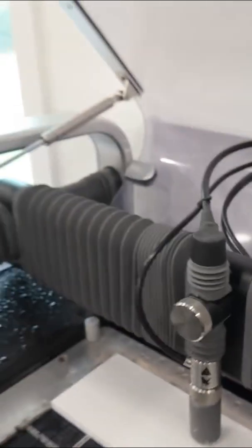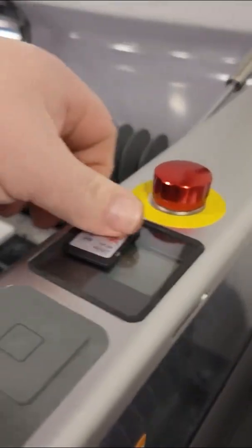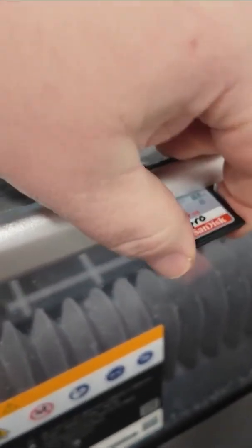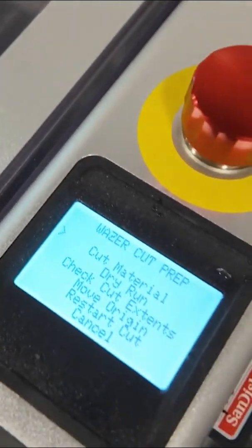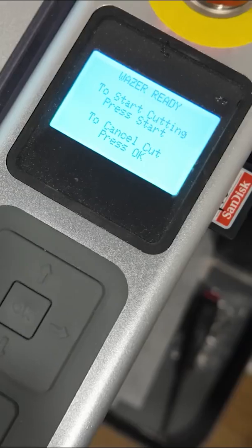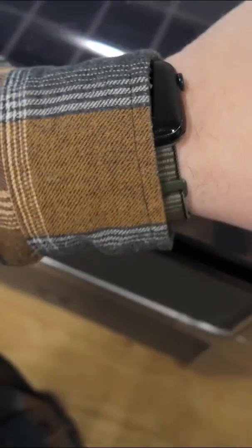Now we can come over here to the machine settings. We'll go ahead and insert our SD card which has our job file on there that we've exported from the computer. And now we can close the lid. With the lid closed, we can click on cut material, and then this menu says press start to begin the job.